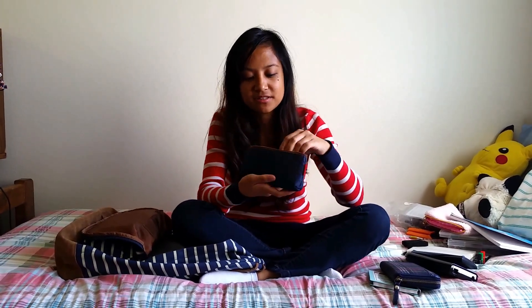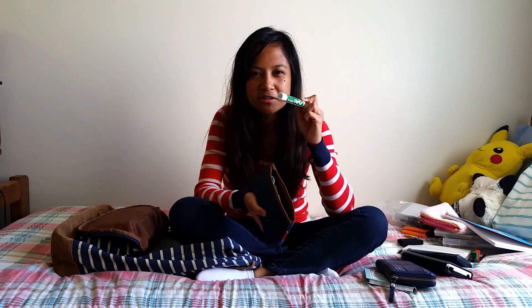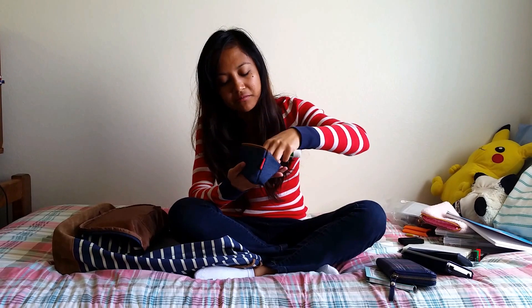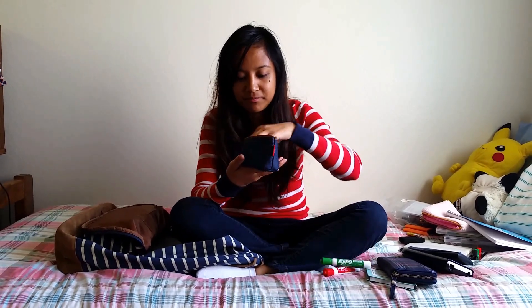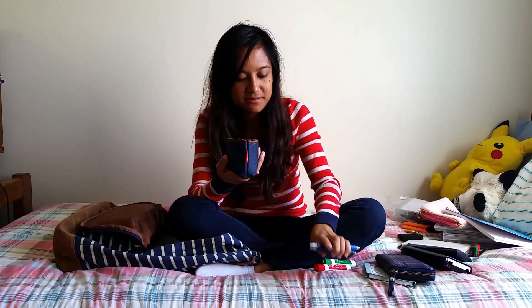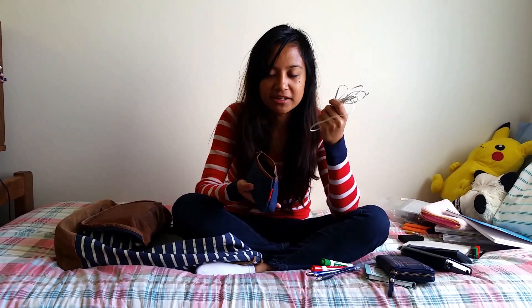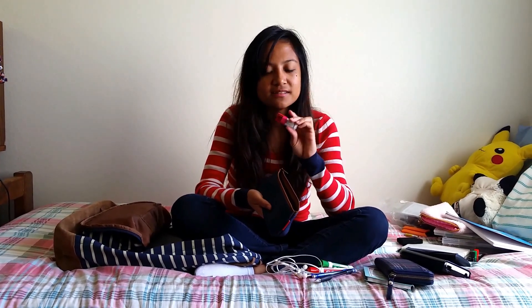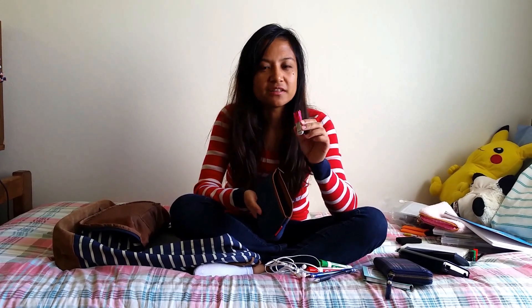Pencil pouch — let's see what's in here. Markers: if you go to the tutoring room sometimes they have markers, sometimes they don't, so it's useful to have your own. I bring around two just in case. Pens, pencils, earphones — very useful for studying, especially if you're in a crowded place. Flash drive: I recommend getting a decent-sized one. Don't get those free ones the school gives out — like one or two gigs — because I've accumulated a lot of diagrams, graphs, PDFs, and projects.